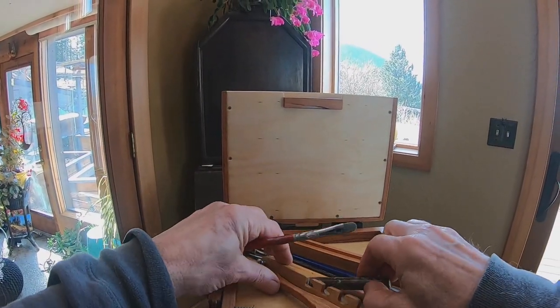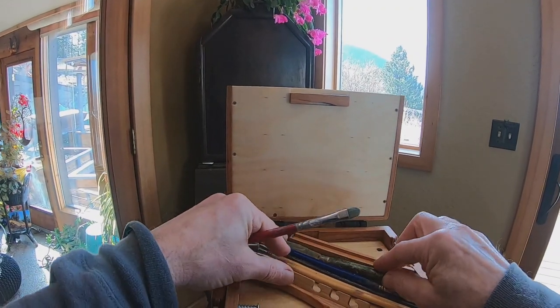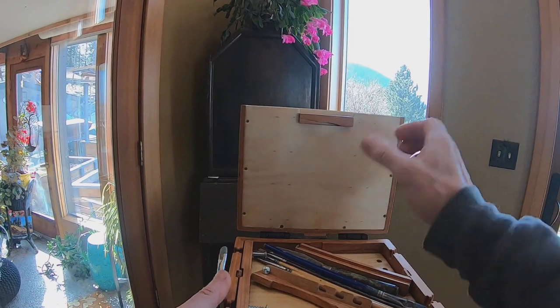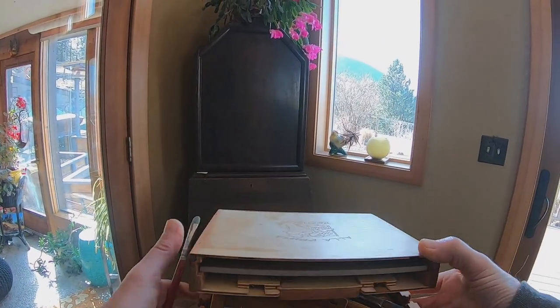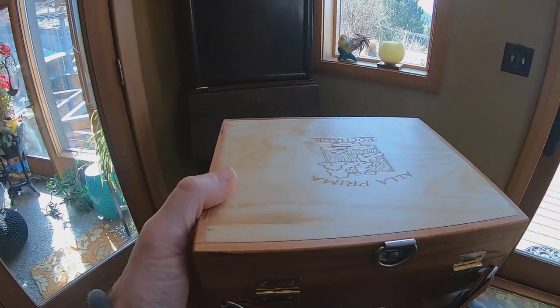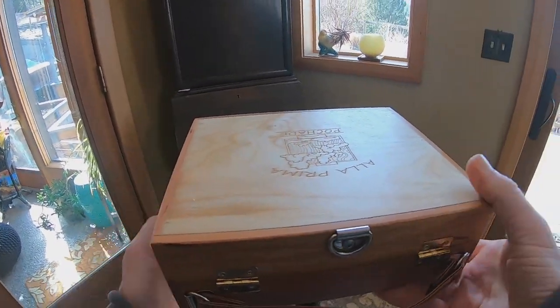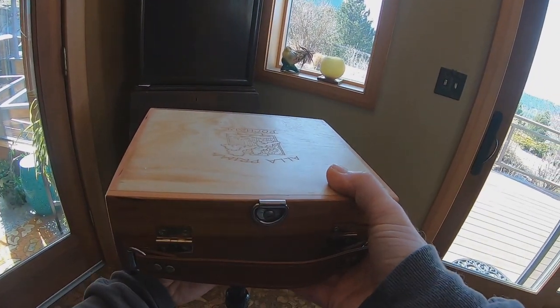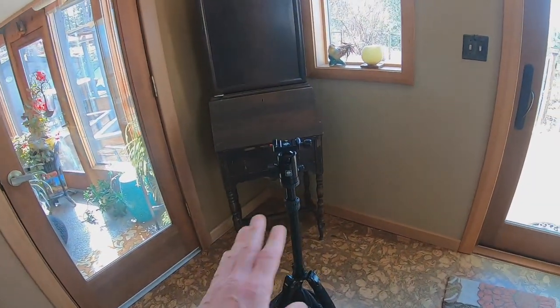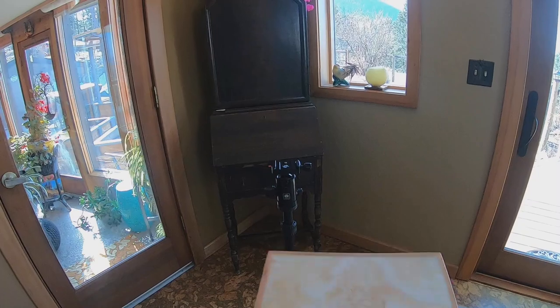The auxiliary palette is going to grab anything metal, so just be aware of that. I think that'll close up — yep. Take it off the tripod, back in the pack, break the tripod down, and you're gone.